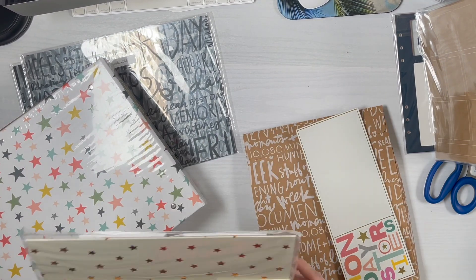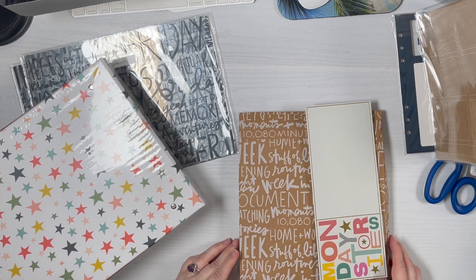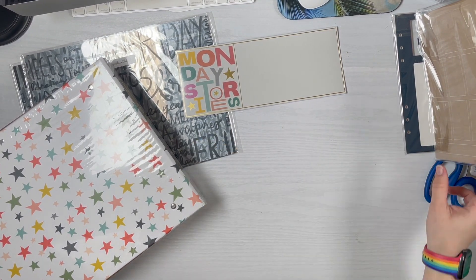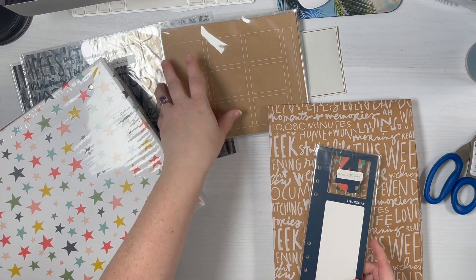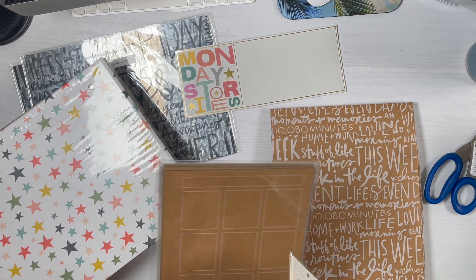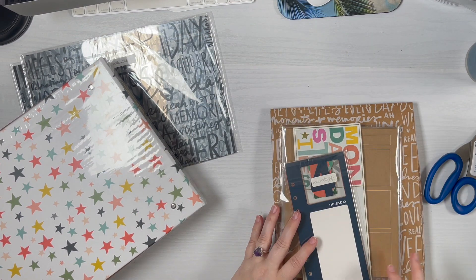I added on one of these product organizers from December Daily just because they were such a good price. It's nice always having taller organizers. I have those little wooden boxes from Target, but they aren't great when you have something thicker. So I got the main kit, the 3x8 chipboard dividers, a pack of these 7x8 craft papers, and the 10x4 cards with the days of the week for stories.